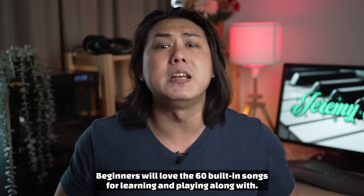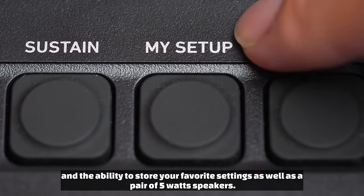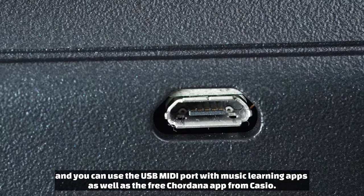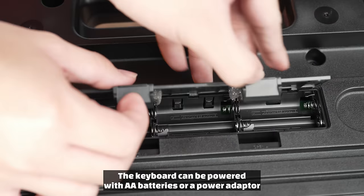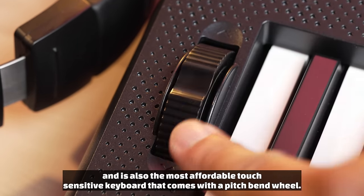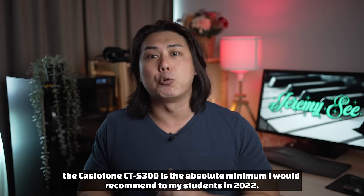Beginners will love the 60 built-in songs for learning and playing along with. You get an LCD screen, a button to store your favorite settings, and a pair of 5-watt speakers. A 3.5mm headphone jack helps you practice quietly, and you can use the USB MIDI port with music learning apps as well as the free Chordana app from Casio. The keyboard can be powered with AA batteries or a power adapter, and is also the most affordable touch-sensitive keyboard that comes with a pitch bend wheel. Costing less than a family steak dinner in a restaurant, the Casio CT-S300 is the absolute minimum I would recommend to my students in 2022.